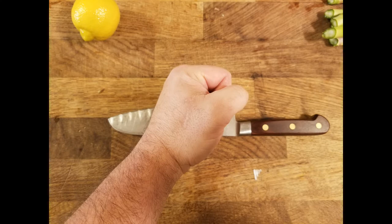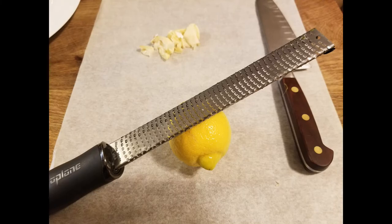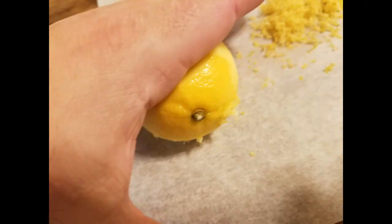We're going to smash the garlic as we've done before, and I'll show you how to zest the lemon and use the lemon juice. The lemon really brings out the flavor of the asparagus and pairs well, especially the zest. Make sure you roll the lemon — just like with any citrus — on your cutting board to release all that juice and break down those cell walls. Do that after you zest it, not after you cut it, because it'll be really difficult.